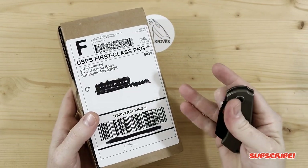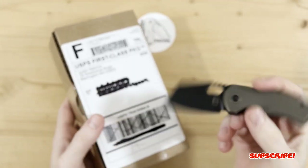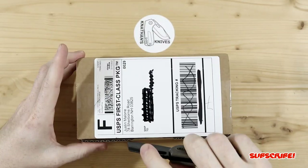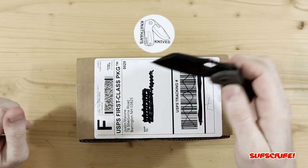I'll be using one of my grail knives to unbox. This is the Bergblades Slim Mini, one of my favorite knives. But we're not here to see that one. I did an unboxing on this knife as well if you guys want to see that.